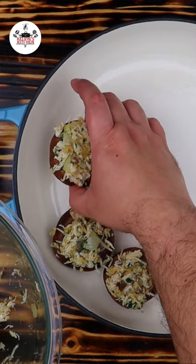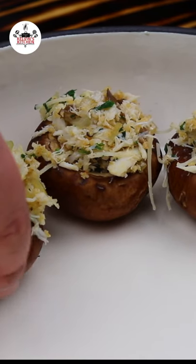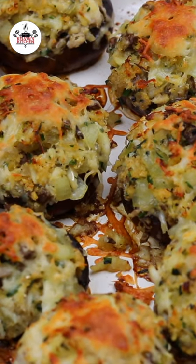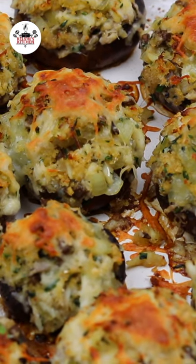Spoon the mixture into the mushroom caps and place them into an oven-safe dish. Sprinkle Swiss shredded cheese on top. Now bake at 375 degrees for about 15 to 20 minutes. And after 20 minutes, you are ready to eat.